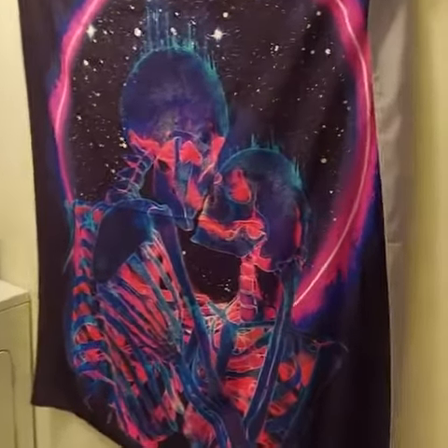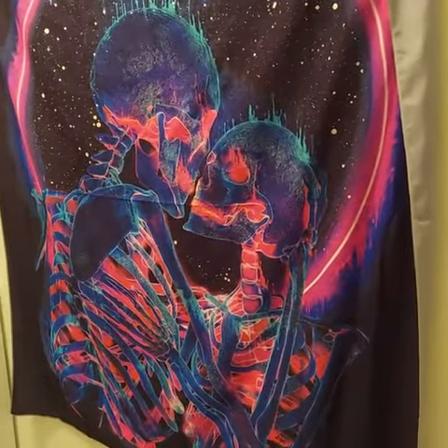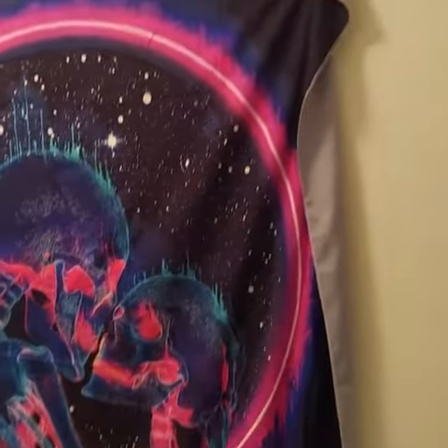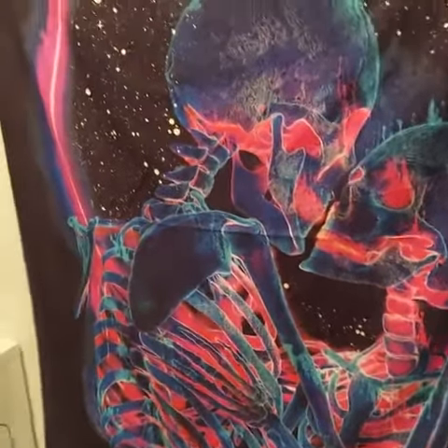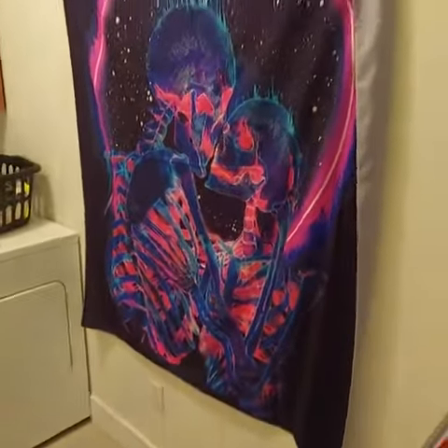This is a very cool piece of tapestry — the two skeletons, the male and the female. I'm in my laundry room sharing this with you because it's going in my music room, but I have way too many things on the wall. I want to put it by itself to show you what it looks like and how big it is. It's really big.